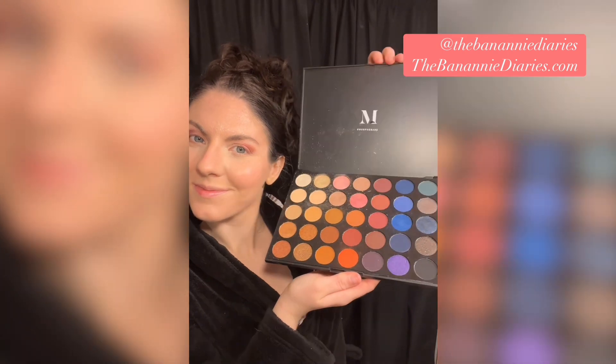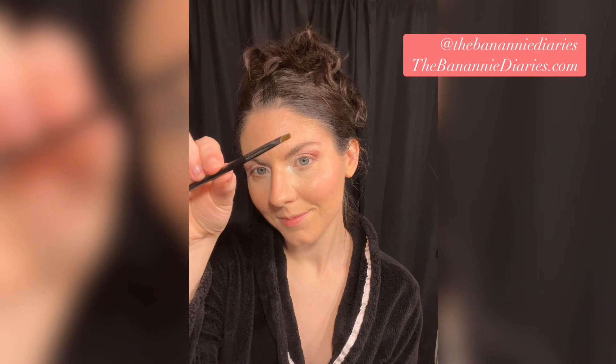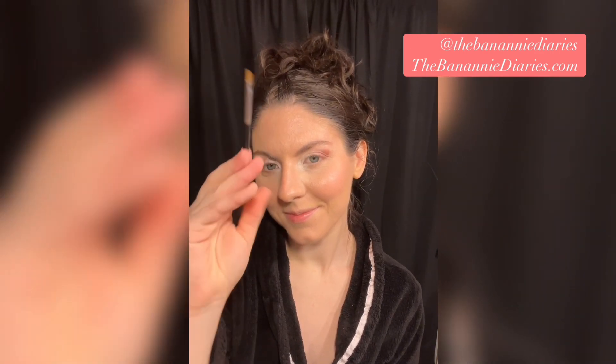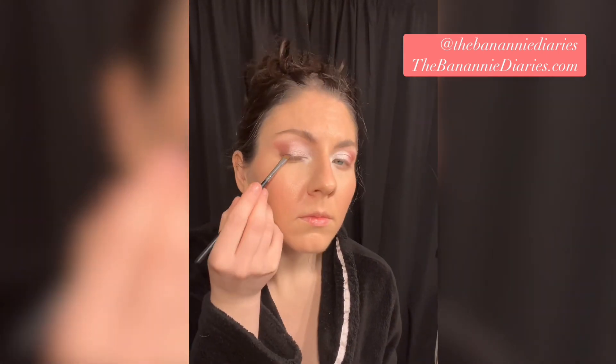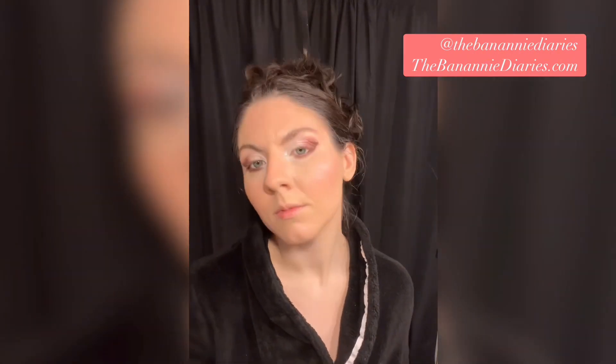Next up we're going to work on finishing the eyes. I'm taking this palette by Morphe and using a really shimmery light color, applying it from the inner corner to the middle of my lid. Next up I'm taking a very thin eyeliner pencil from Kylie Cosmetics, and then going back to the Morphe palette and taking a slightly burgundy shade and applying this as liner.